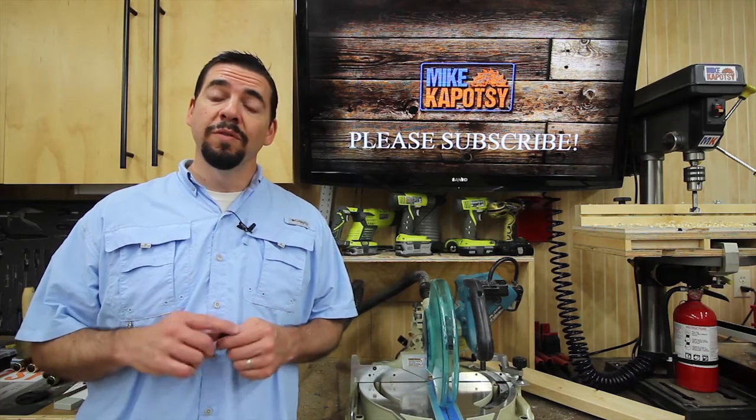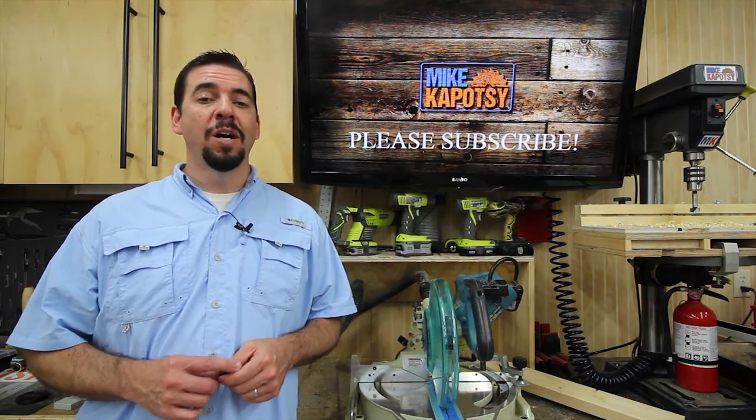I've got another shop upgrade, another tool review, and some more stickers, all coming up right here, so stick around.